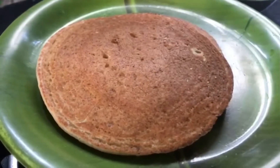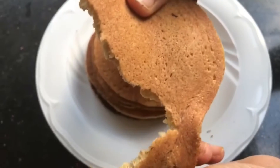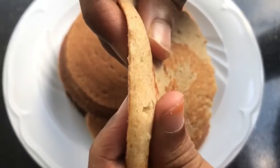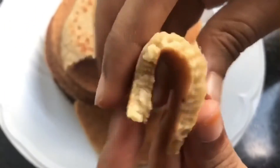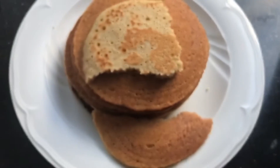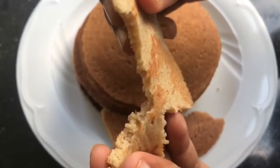We are going to make a healthy breakfast diet. We are going to make a pancake with oats and it is soft, fluffy, and smooth batter.